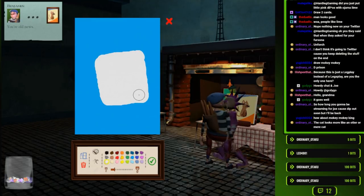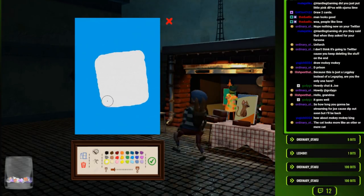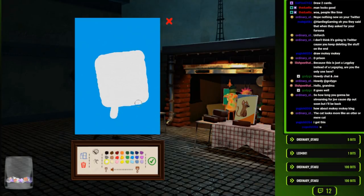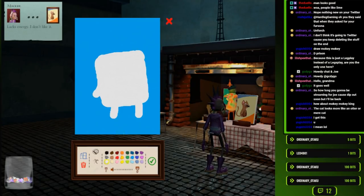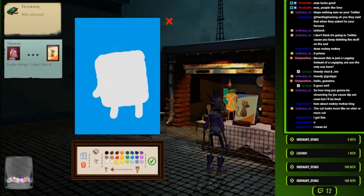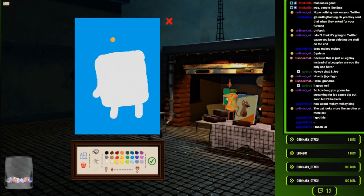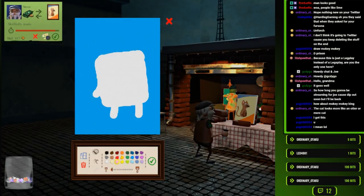'You're old news. Your face is old news.' And it's got a little bills inbound. It's shaped like a question mark on top of its head, right? Skillfully made.